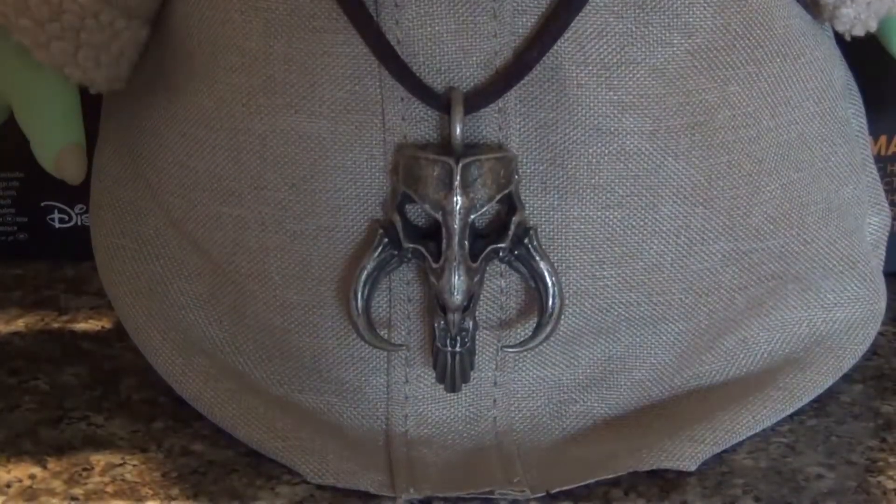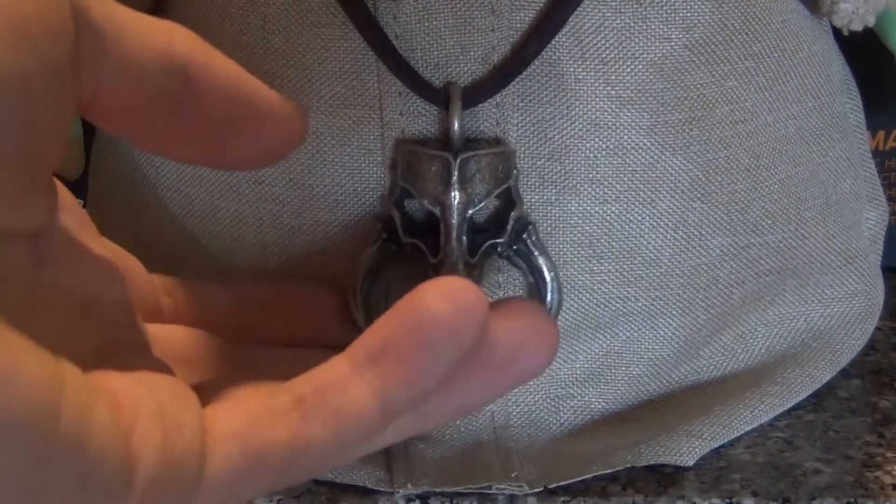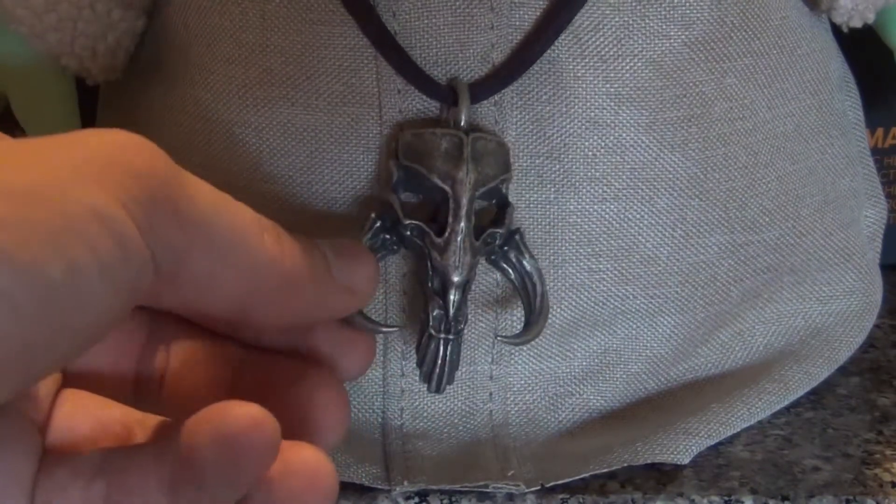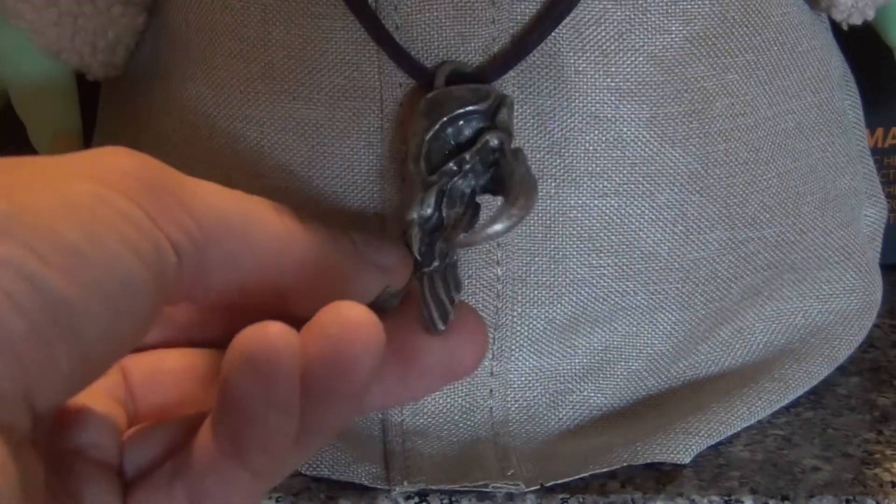Alright, so here we go, a quick close-up of that necklace. This thing was made by Dark Matter Props on Etsy. I will include the link to their page and the link to this necklace down in the description below.